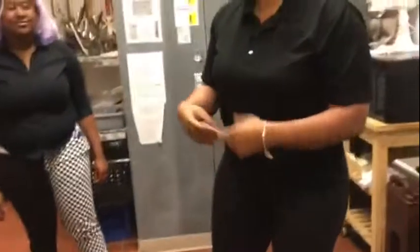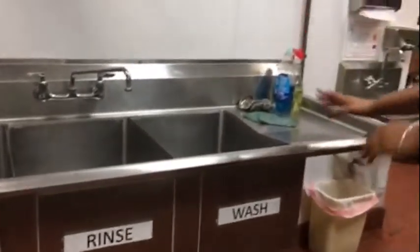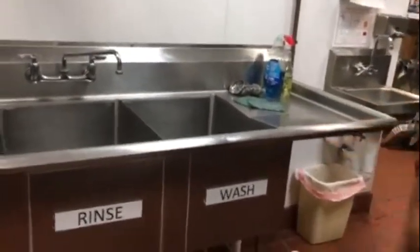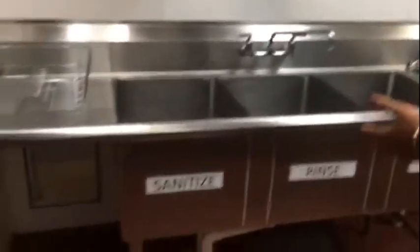This is our three compartment sink. As you can see, each compartment has three different signs on it. Our first sink is our wash sink, our second sink is our rinse sink, and our third sink is our sanitizing sink.